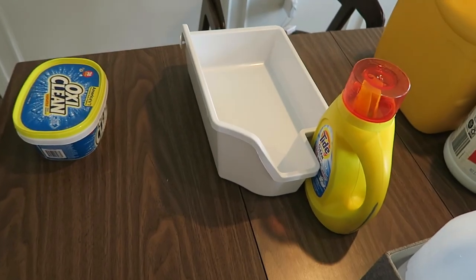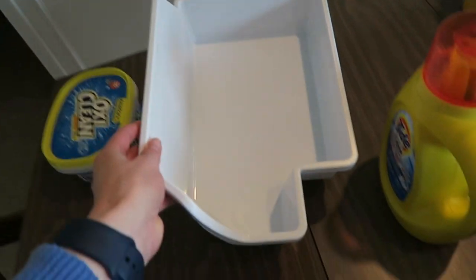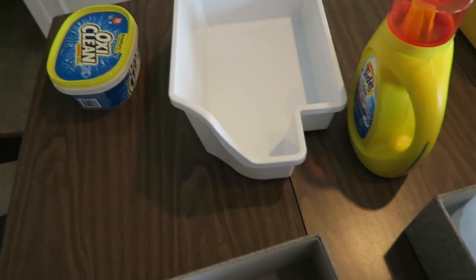This apartment came with an extra ice bucket in the freezer — there's one in there right now, but it came with an extra one. So I think it's safe for me to get rid of it. I'm going to get rid of it.